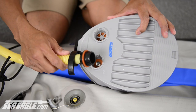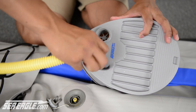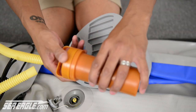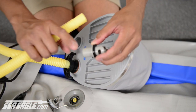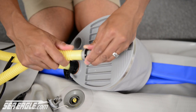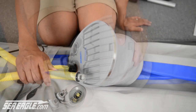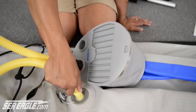Locate your foot pump and attach the threaded end of the hose to the port that reads 'out.' In your orange repair kit, you're going to find a gray valve adapter. Take the rib end of the valve adapter and insert it into the other end of the hose. Now insert the valve adapter into the valve and twist it to the right until it's fully seated.